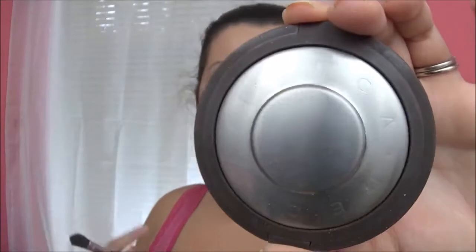To keep everything nice and matte for the night, I am going to go over everything with the Rimmel Stay Matte Translucent Powder. For my highlight, I am using the Becca Jaclyn Hill Champagne Pop, and I am just going to put this on my cheekbones, above my eyebrows, on my nose, and my Cupid's bow.